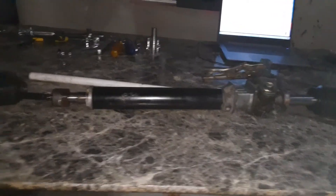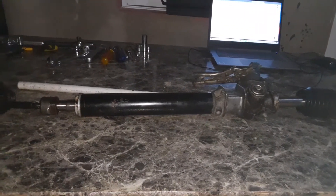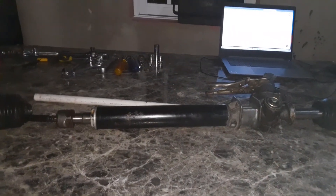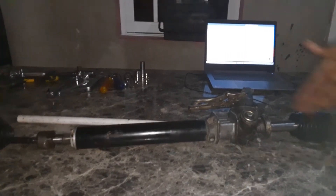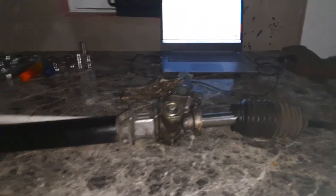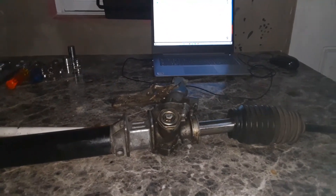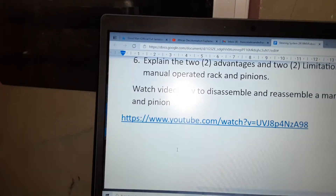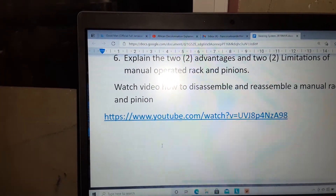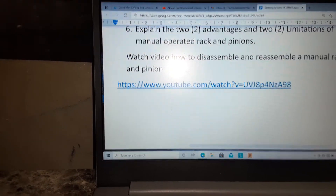But if the manual rack and pinion has those advantages, why do we move on to hydraulic power assist? The major limitation with manual rack and pinion is that it is very hard to operate — it requires a lot of manpower, a lot of muscle power — and that can lead to exhaustion. It is also extremely difficult when backing up into small places. Those are the limitations of the manual rack and pinion. There is a video on YouTube showing how to disassemble or rebuild a manual rack and pinion.